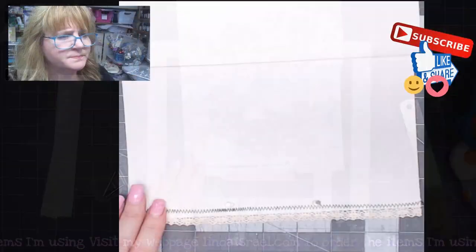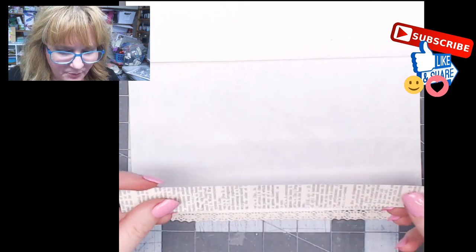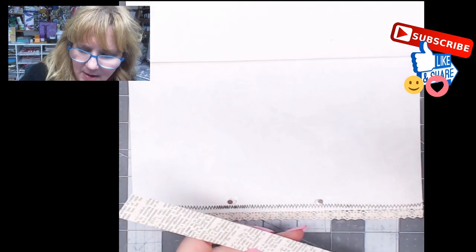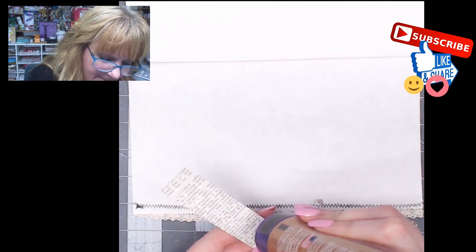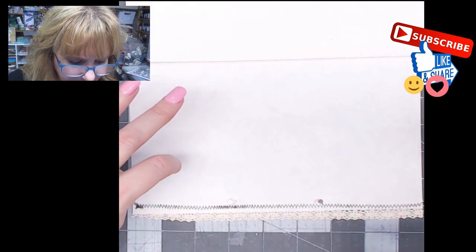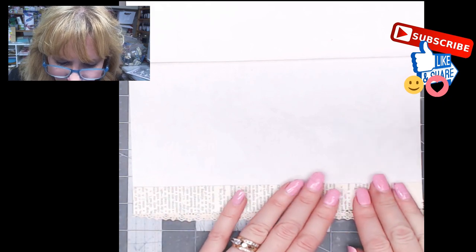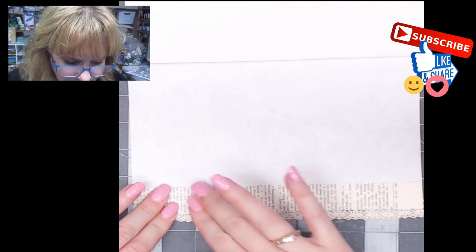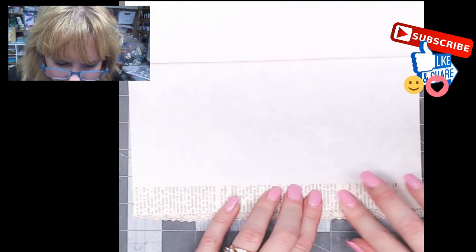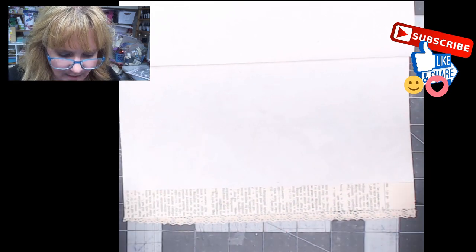Let me zoom in so you can see it. There are little bitty magnets placed across there, and I went ahead and cut a piece of book page the same length as the journal. I'll put some Aleene's Tacky Glue on the back side — this is going to help hold my magnets in place and add strength, because I'm using copy paper and I don't want the page to rip. Adding a strip of paper does two things: it strengthens my journal page and covers up the magnets.